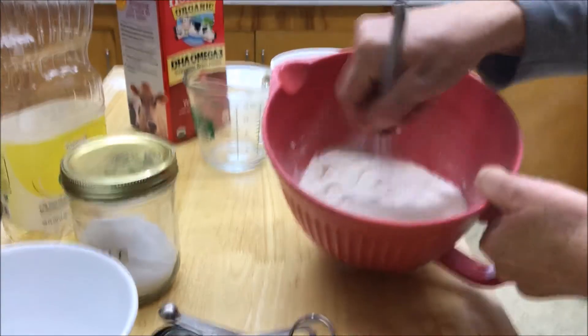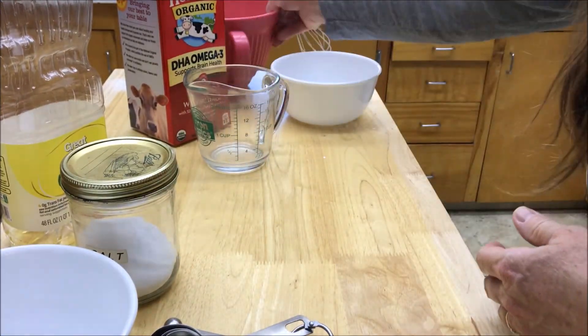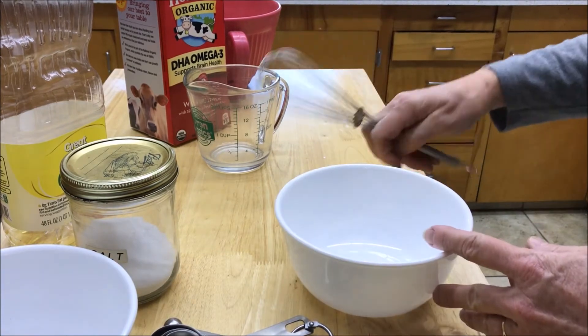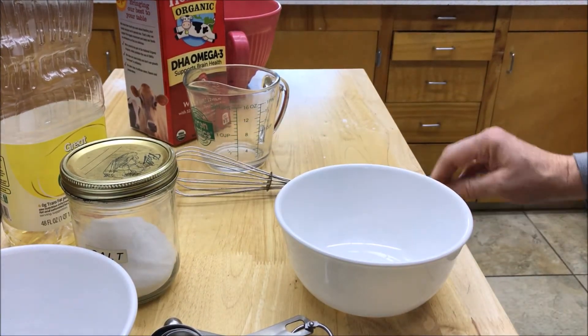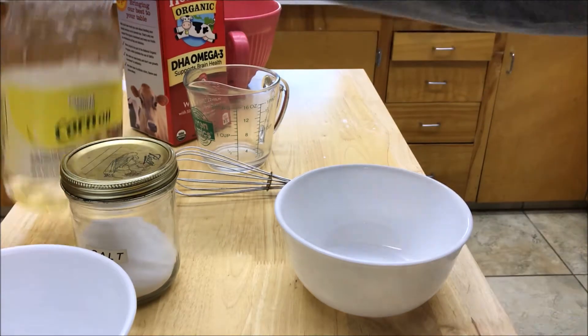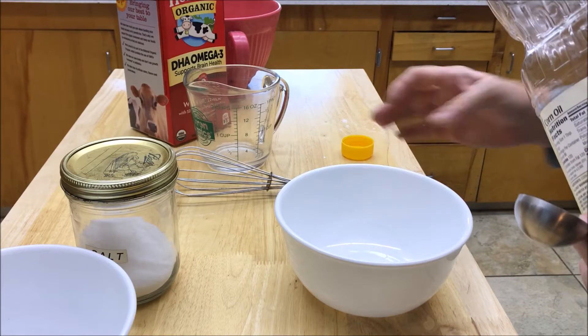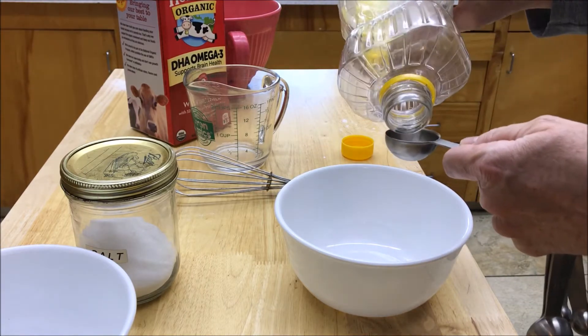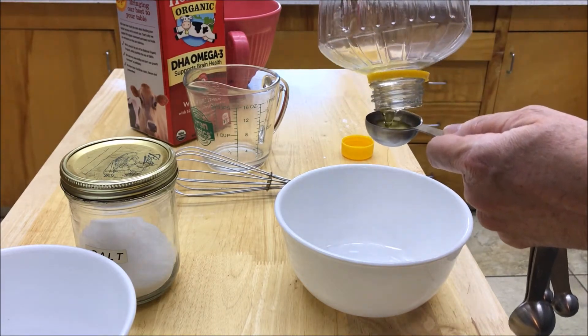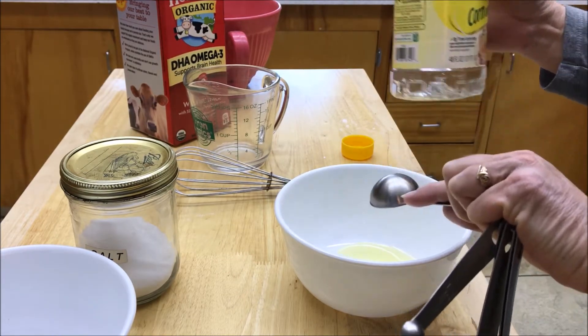Just incorporate everything really good. Now in this bowl here we're going to mix all of our wet ingredients. The first thing we're going to need is a tablespoon of oil. You can use melted coconut oil, you can use just about any oil — you just don't want to use olive oil. This is just vegetable oil.